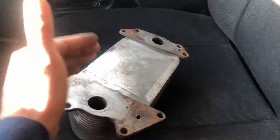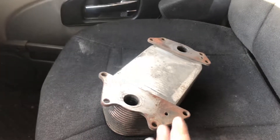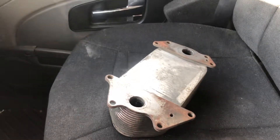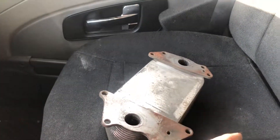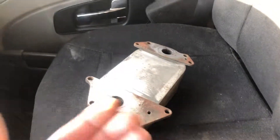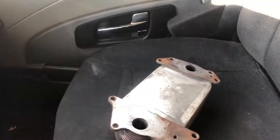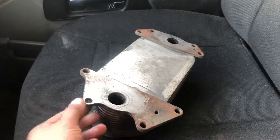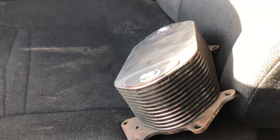Many people ask: what if just the o-rings are the problem and not the whole cooler? It might be the case that it's just the o-rings, but the bad thing is if you replace the o-rings and it turns out the cooler is also damaged, you'll have to do the job twice. Every time I remove these things, I always change both the o-rings and the oil cooler — it's the best thing you can do.